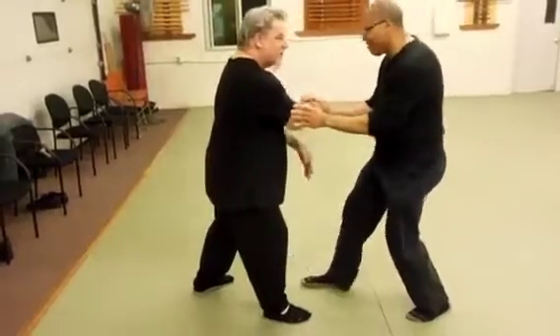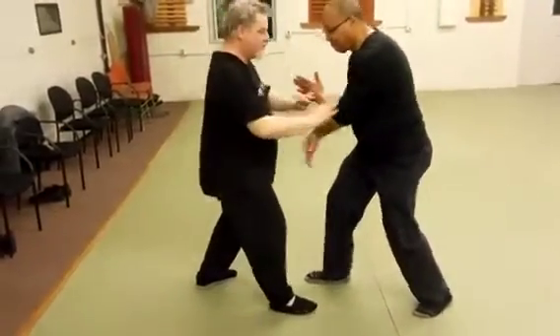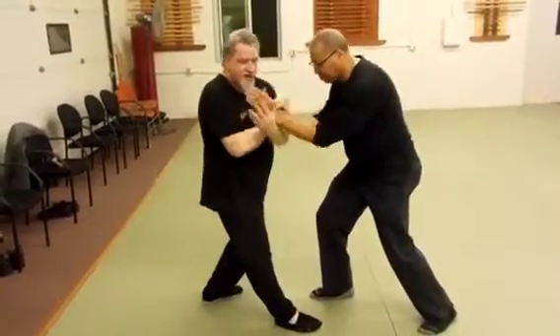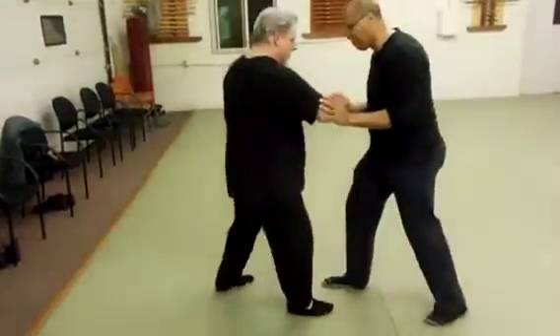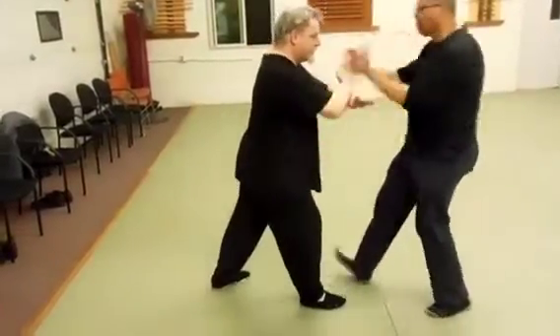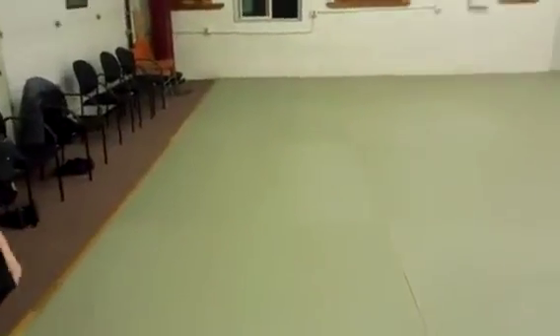I'm trying to hit him in a bunch of little places instead of going for the big push. So I'm receiving him in here, taking him out there, pressing in, pressing in. You see what I'm saying? So he comes in to push me back. That's called receiving him.